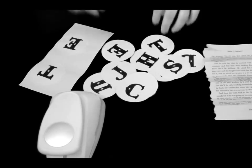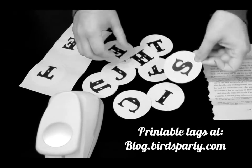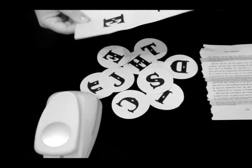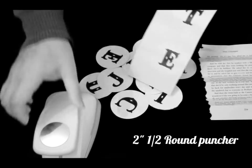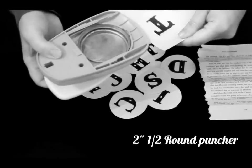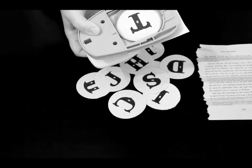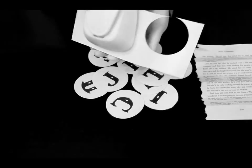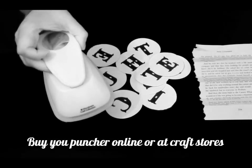First you're going to need some printable party tags. These are two and a half inch round tags that we have designed for you and you can download on the website. When you print them out they will look something like this on an A4 page, and you simply use a paper puncher and go as close as you can to each of the letters and punch out the circles. These paper punches can be found online or at your local craft stores.